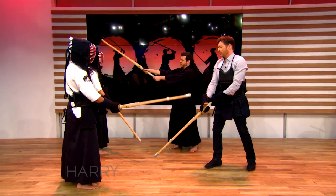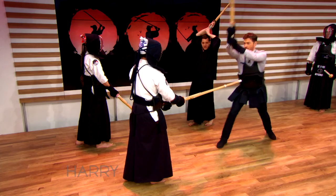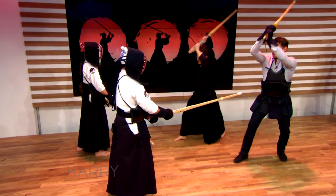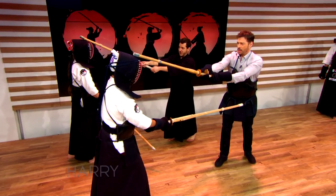We're going to combine the step and the strike together. So what we're going to do is place the sword on the head, and as we step back, we're going to lift up. Then we're going to move forward and strike. We're going to do this super fast, and it's called Hayasaburi, which means fast striking. So we're going to jump back and forward like this.